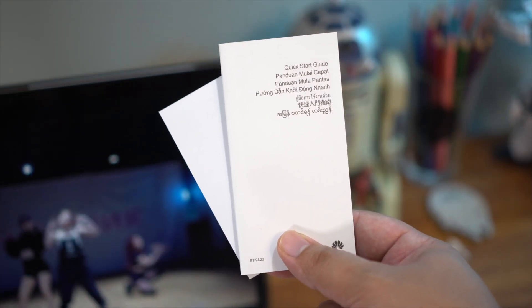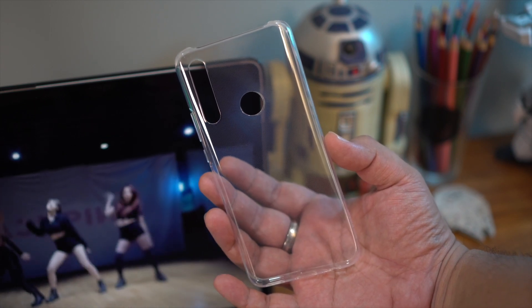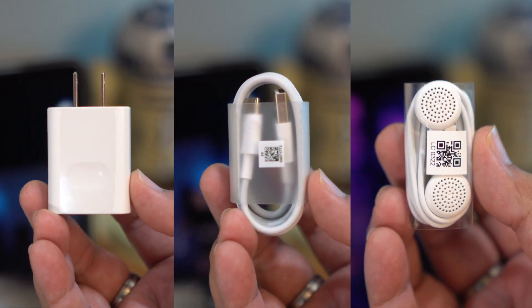So aside from the device, you have the usual documents, a jelly case to give your device a bit of protection — you should always use protection, guys — the charger, a USB-C cable, and a pair of earphones. That's about it.